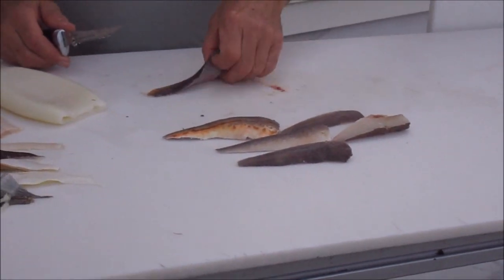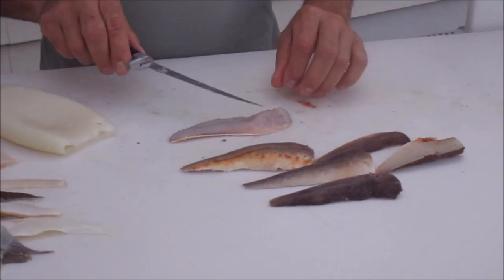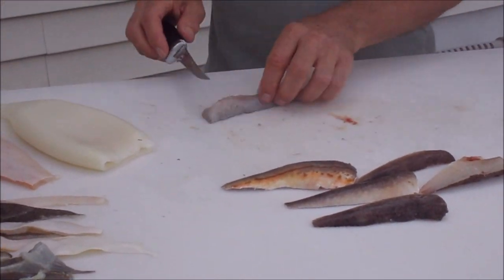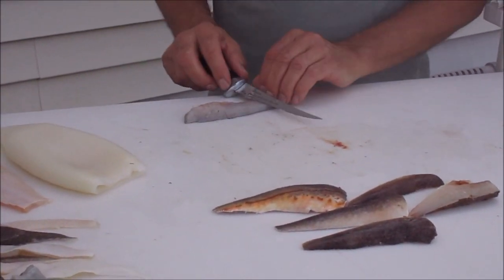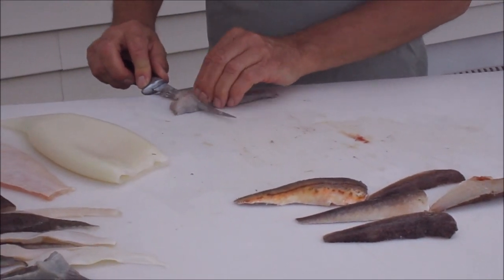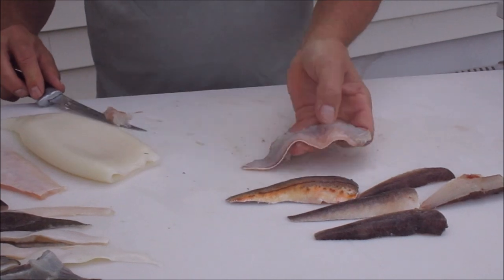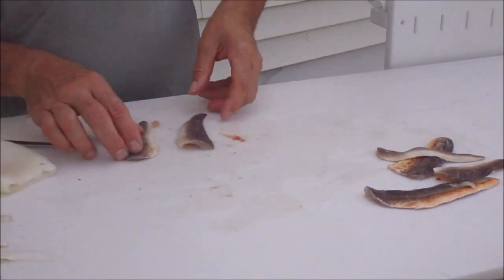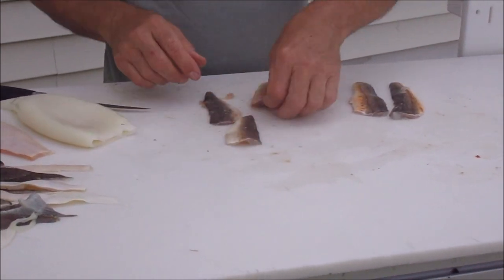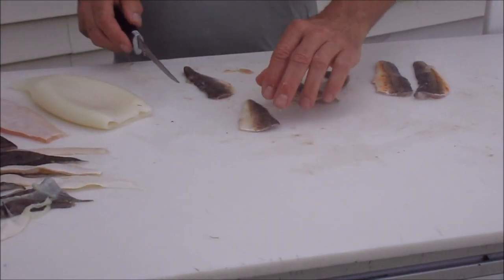Now another important thing you have to do when you get these strip baits: there's too much meat on there. You don't want to leave that much meat — it's just going to peel off and make the bait look pretty ugly. So you do want to trim that off, leave a little bit on — maybe an eighth of an inch thick or so. Next, you want to cut these into nice pendant-shaped strips.